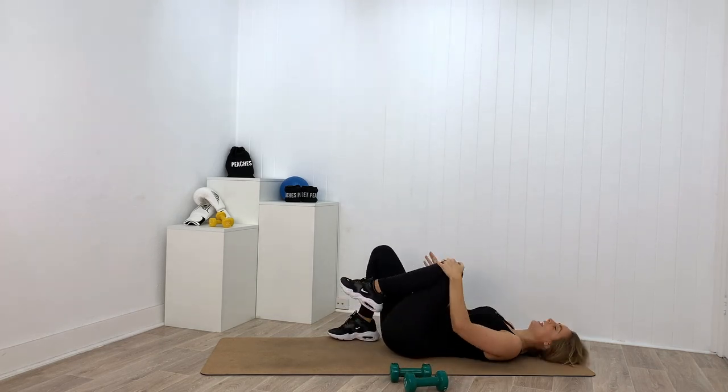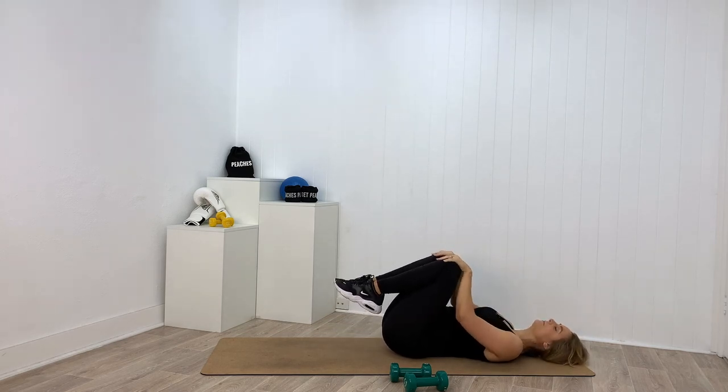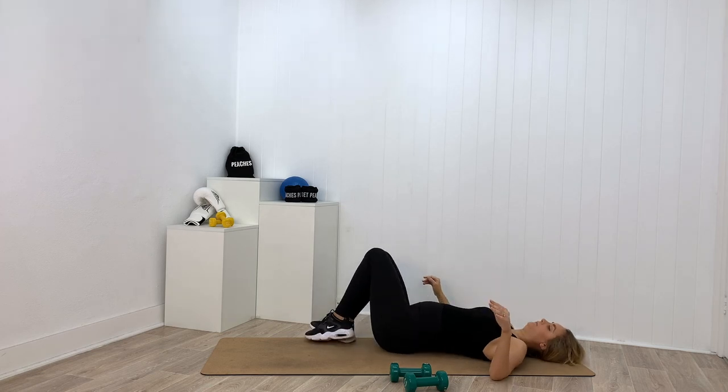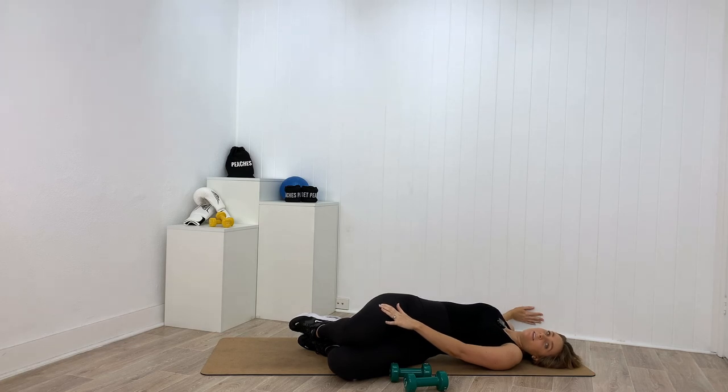Grab a hold of those knees gently and bring them into your chest — have a nice little breath here, inhale and exhale. Drop your knees to the right, take your gaze and your left arm over to the left, right hand can push onto the knees. Nice work — one more breath. Switch sides — beautiful work, just making sure that we release that back straight away to prevent any tightness.